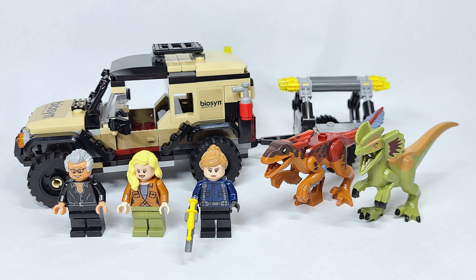This set is, I believe, on back order. That's probably because it was actually up for pre-order and I think it sold out as well — the pre-order copies. So let's go ahead and jump into things.